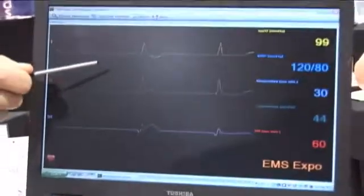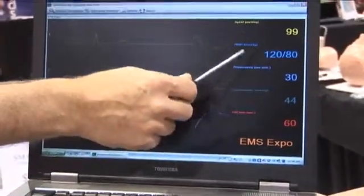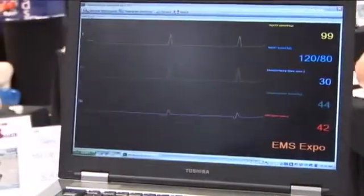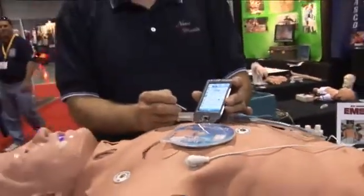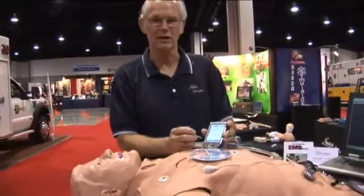That also shows up on our five-line monitor device that also shows you the heart rate, SpO2 level, blood pressure, etc. So this entire package you can buy for $27,300 and it gets all the options.